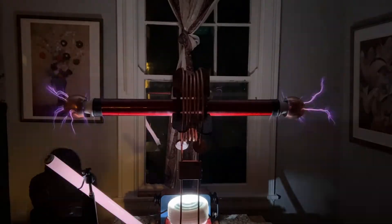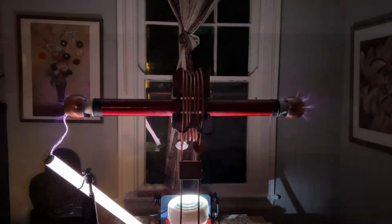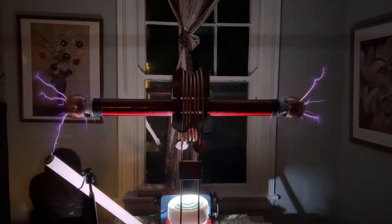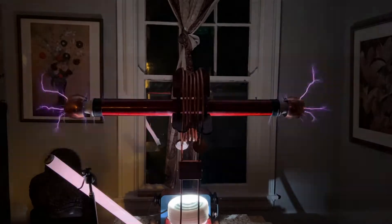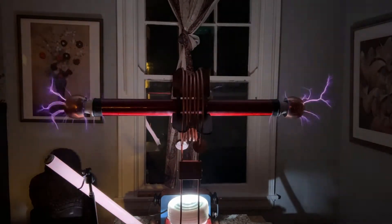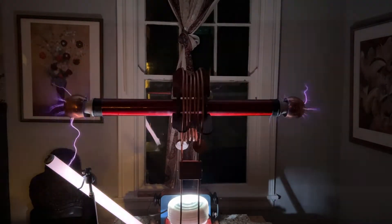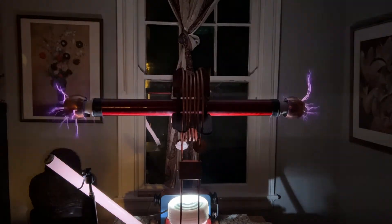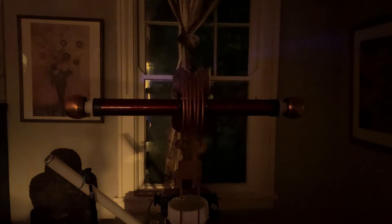Rule number five: your capacitor bank voltage should be at least twice your neon sign transformer voltage. I found that false. I put eight of these things in series — that adds up to 20,000 volts, they're 2,500 each, and my transformer is 12K. So that's basically 24K versus 20K, so I'm below that standard. And even with only seven caps, nothing blew. When I went to six caps, however, the capacitor shorted and the resistors started to burn up. So yeah, there's some truth to it.